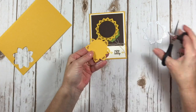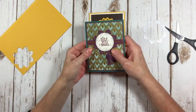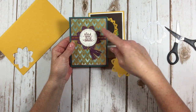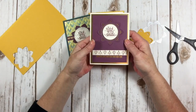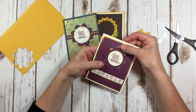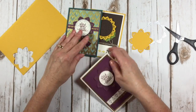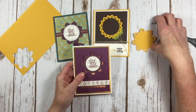Here's a card I made with this particular thinlet also, and you can see I used Rich Razzleberry here. Here's another card made with it where they didn't cut in between the petals, and they put a layer of gold foil underneath — so that's pretty neat looking too. So you've got two very distinct things you can do with this particular thinlet.